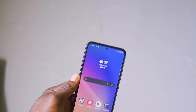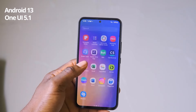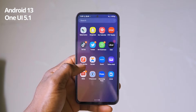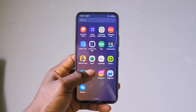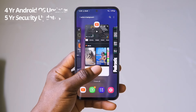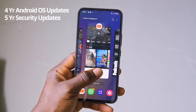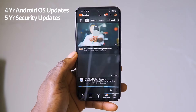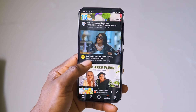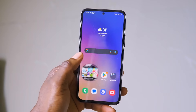On the software side, the A54 5G comes preloaded with Android 13 and One UI 5.1. Technically, that means you get most features that the Galaxy S23 has, except a few high-end ones like Samsung DeX. The A54 5G is also eligible for four years of major OS upgrades and five years of security upgrades. That ensures the A54 will be supported for quite a while. It probably won't get every new Android or One UI feature down the road, but you'd get the major ones — mostly depending on whether the chip can keep up.